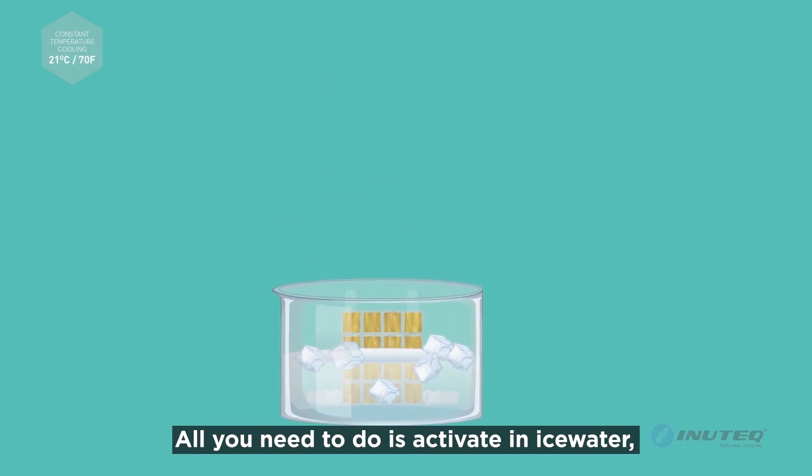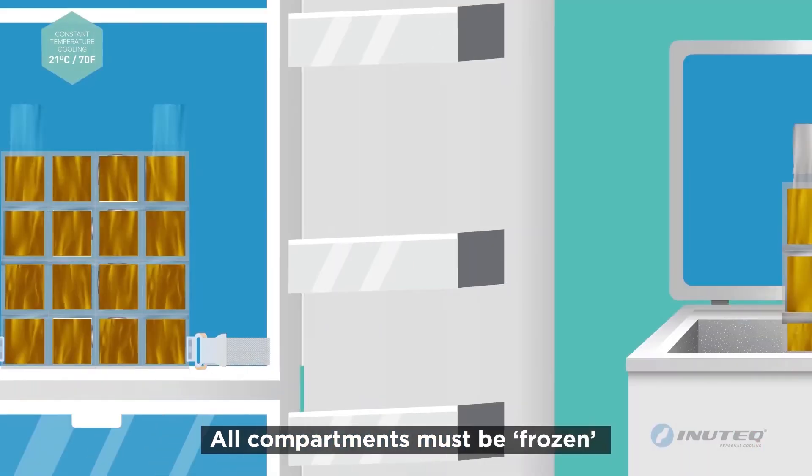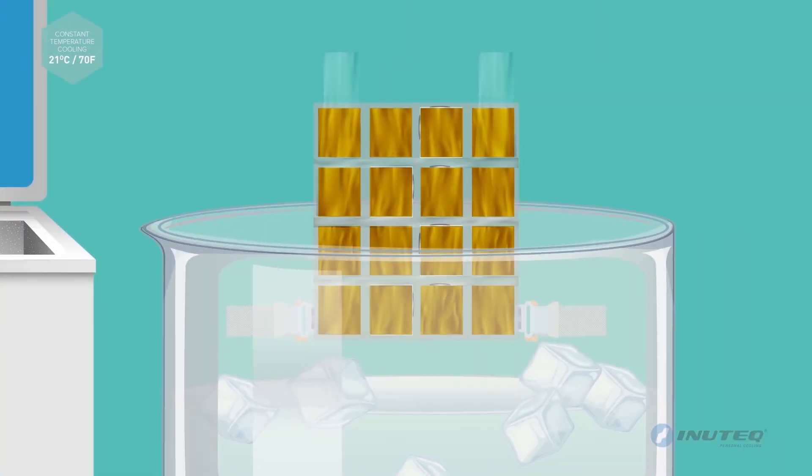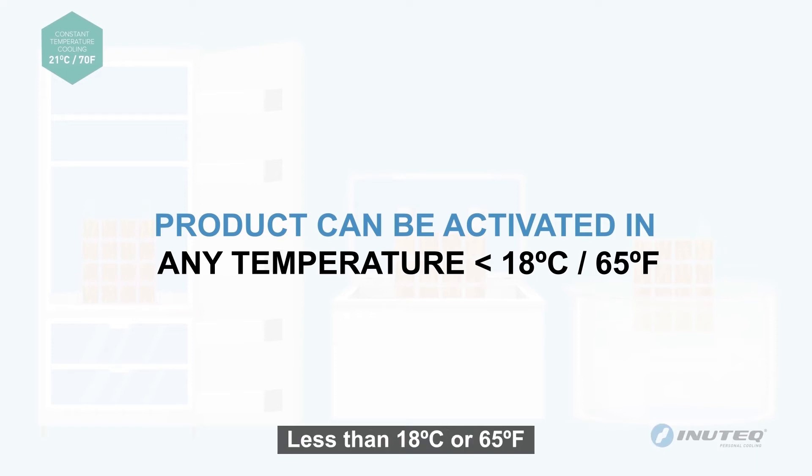All you need to do is activate in ice water, freezer, or fridge. All compartments must be frozen. The product can be activated at any temperature less than 18 Celsius or 65 Fahrenheit.